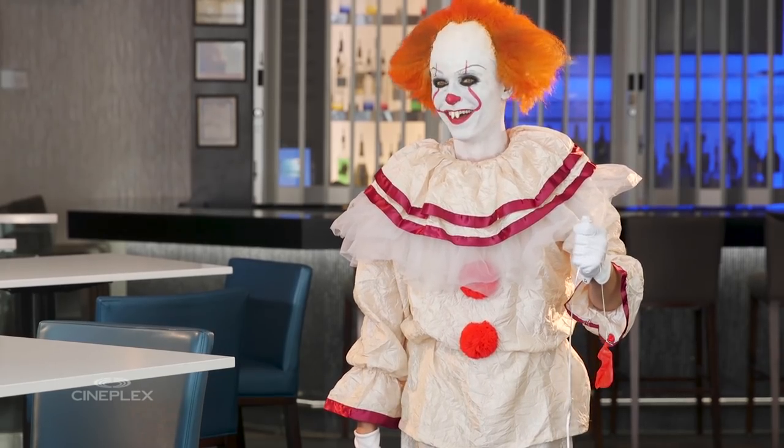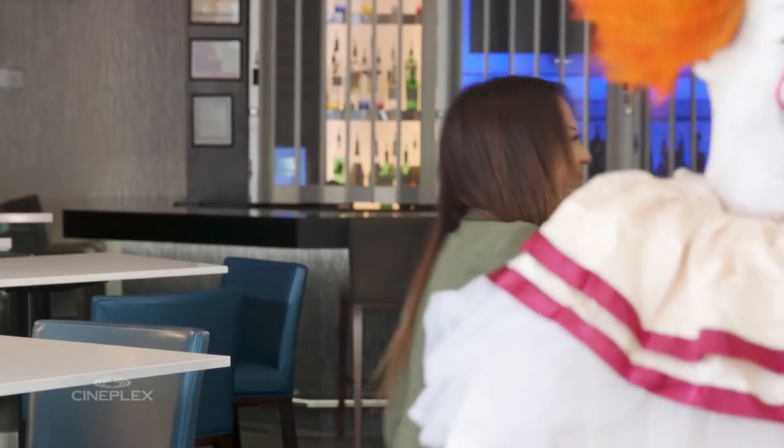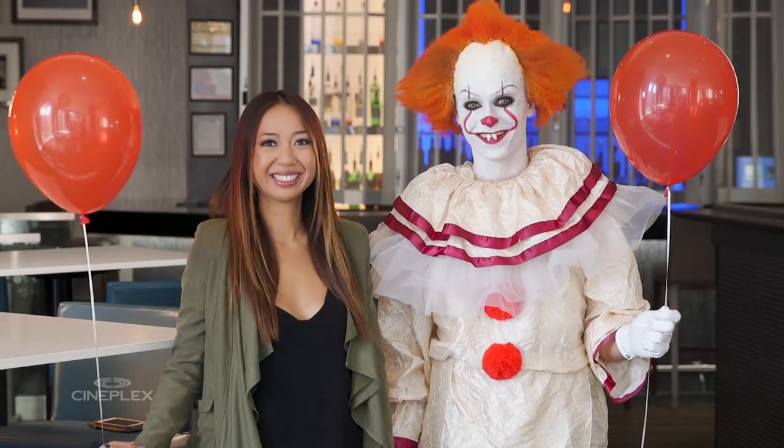Oh my god! Who is this? Is that Tanner? I don't care. I don't care. Tanner, thanks for freaking me out. No problem. I was not expecting that. I was not expecting this.